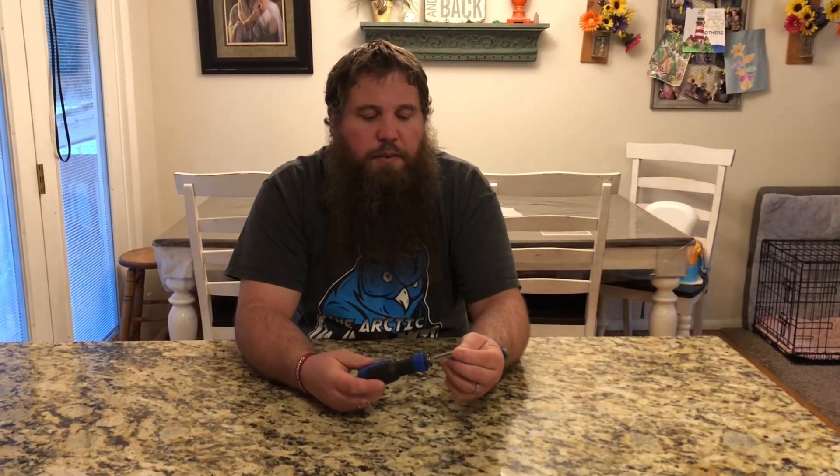The nice thing about it is this is a standard size quarter-inch bit. So if you have any other bits that are like this, you can easily use them with this screwdriver. The screwdriver is small enough and light enough that you can easily just drop it into your pocket, so it's handy and close by.